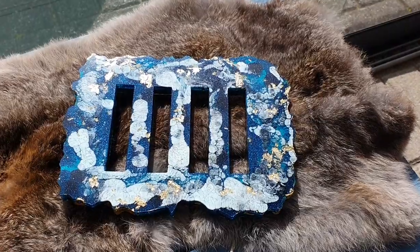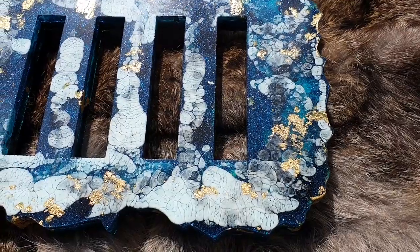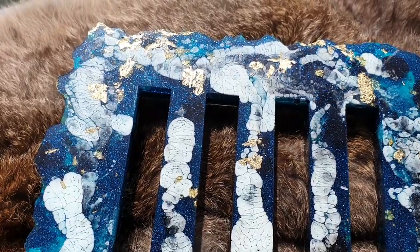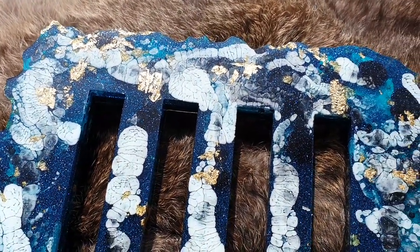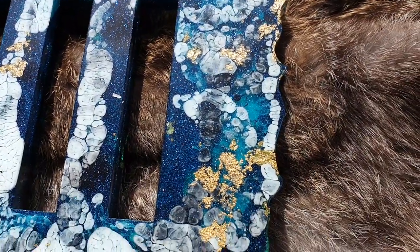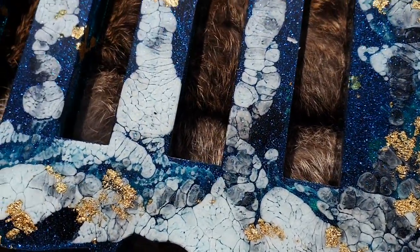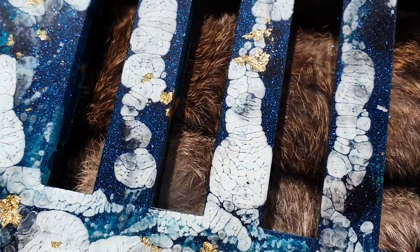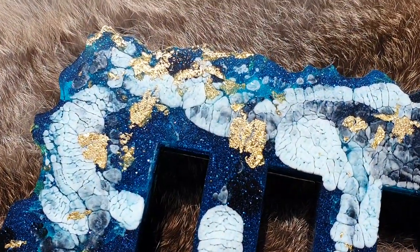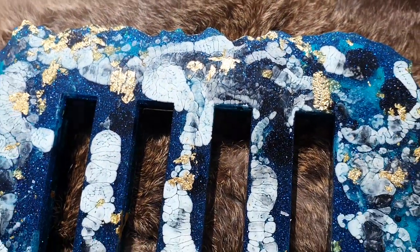This is a close-up of the coaster holder — very nice. I'm very pleased with this one. I especially like the sparkle and of course the gold leaf — I think it looks amazing. If you like what I'm doing, consider to subscribe, click the notification bell and select all so you don't miss any videos that I upload to my channel. All the links to the websites are in the description box, also to the silicone molds. Thank you all for watching and hopefully I will see you in the next video. Bye!